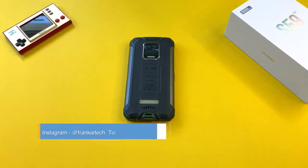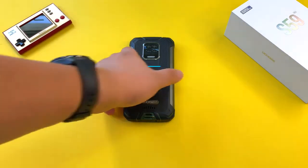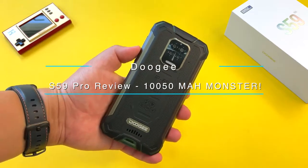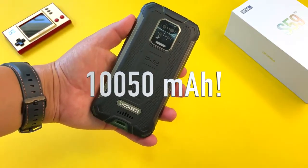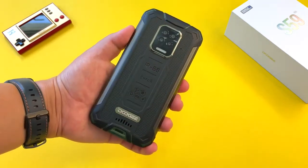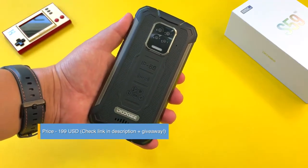Hi guys, it's Frankie from Frankie Tech. Good to see you guys again. I'm here to share my review of the S59 Pro from Doogee — another rugged beast on the channel, but this one has a very special spec: a 10,050 milliampere battery. This is officially the largest battery I've ever tested on the channel, and at $199 US dollars you can basically get the biggest battery of any phone on the market today.